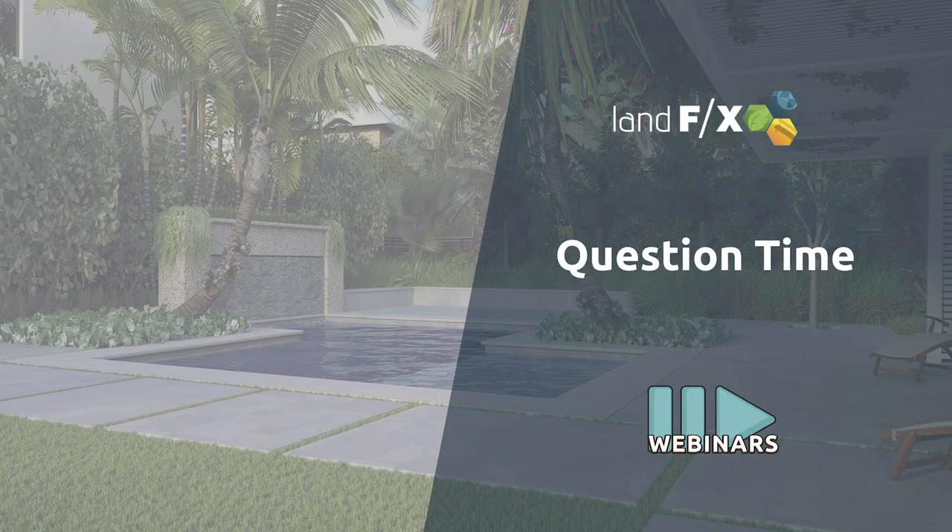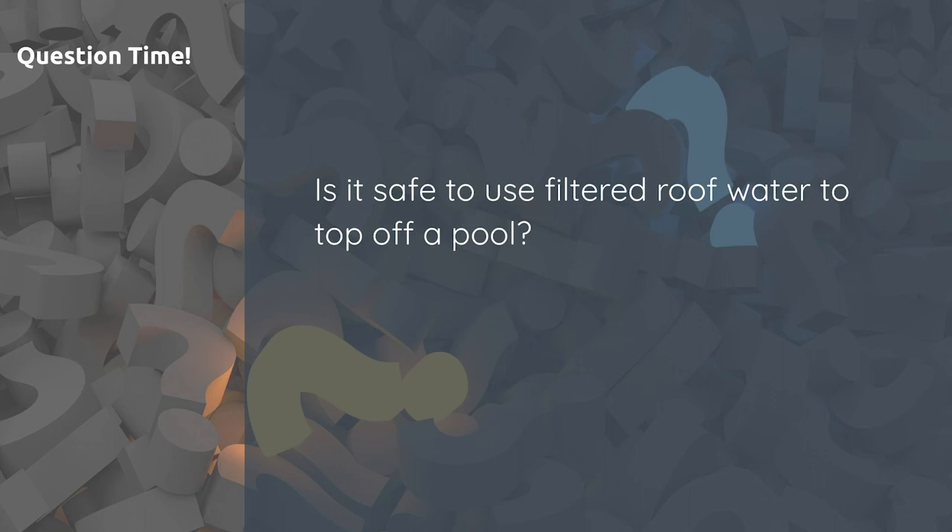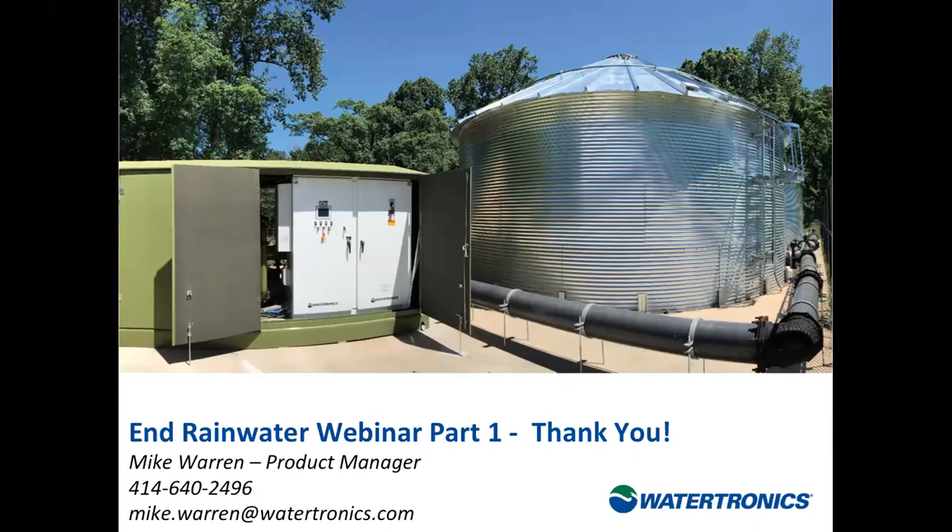Q: Is it safe to use filtered roof water to top off a pool? The logical side suggests we swim in lakes and rivers and we're okay, but the answer depends on the level of filtration applied to the roof water, other environmental factors, and the pool's existing chlorine disinfection component. It's an interesting question that warrants further discussion outside the webinar.